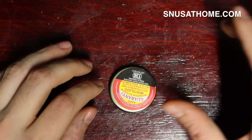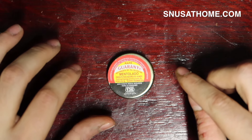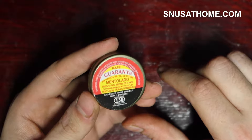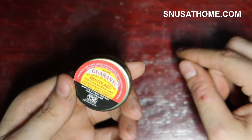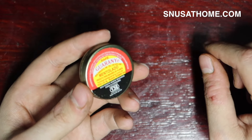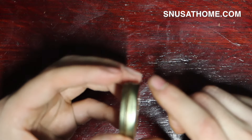Welcome back everybody! Today it's another Brazilian snuff here at Snus at Home. My name is Matt. It's time to investigate Hapé Guarani Mentalaju — at least that's how I think it's pronounced. D's are J's and O's are U's and T's are sometimes C-H's in Portuguese. I'm not Brazilian.